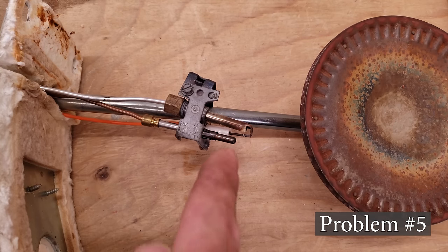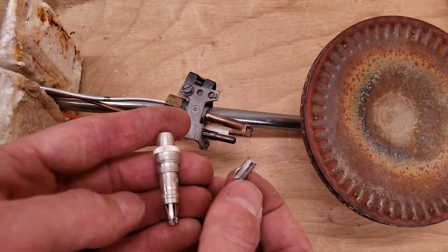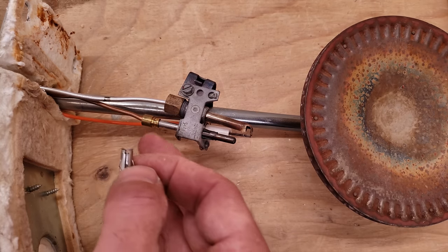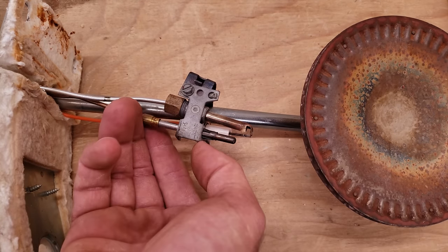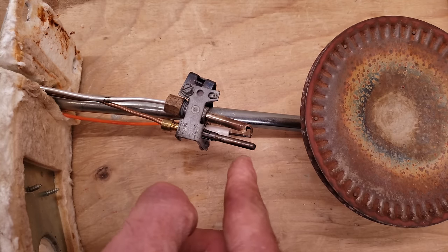Problem number five is a bad thermocouple rod position. There are pieces you get when you buy a new thermocouple, and you want to make sure you're using the appropriate piece to hold it in place. You don't want to just slide this in there and let it rest — you want to lock it into position. This needs to get pushed up forward more in order for the flame to envelop that rod.